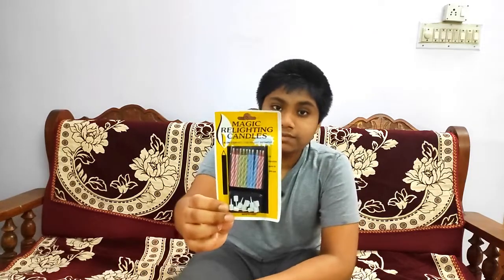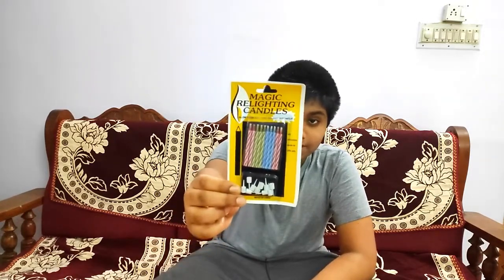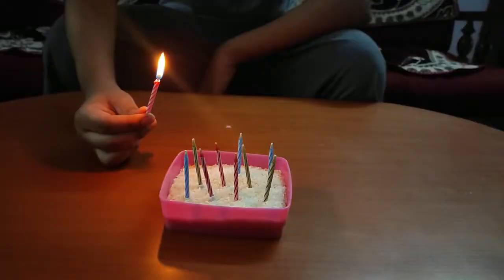Hi everyone! In today's video, our special type of birthday candles — these are called magic candles. When you blow them out, they light again. Let's find out how they work. Let's light the candles.